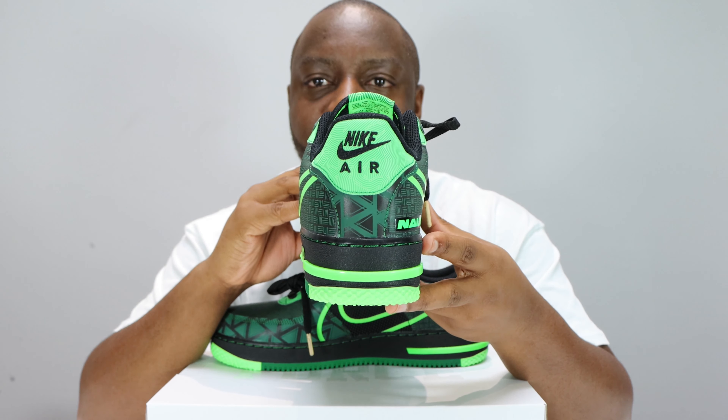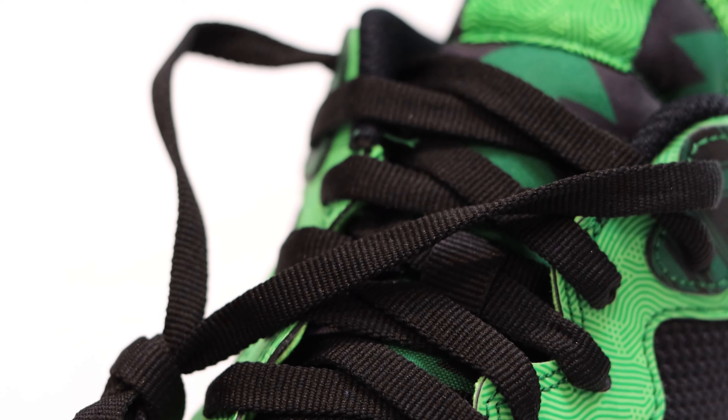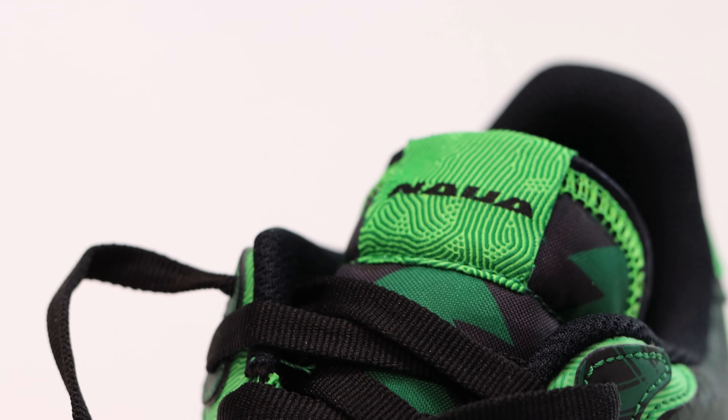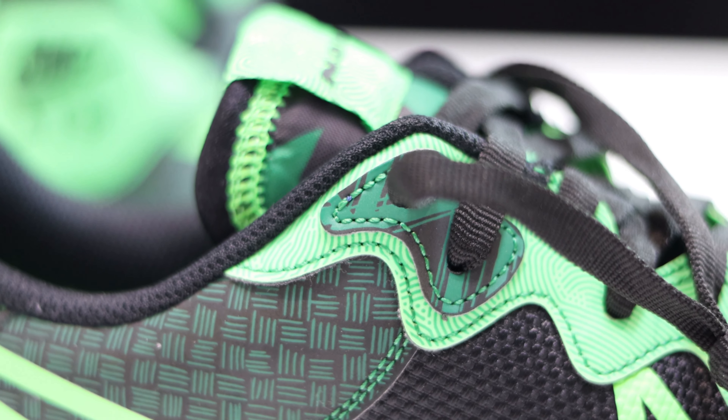On the heel we've got that same toe box detailing and a light green pattern on the heel tab with black Nike Air. The heel tab is similar to the tongue tab, but the tongue tab has 'Nigeria' written on it. The eye stay has a similar pattern to the tongue tab and heel tab, and the top eyelets are dark green and black, similar to the toe box.